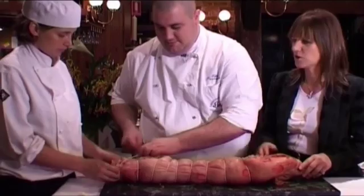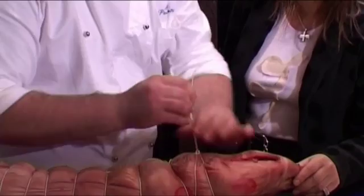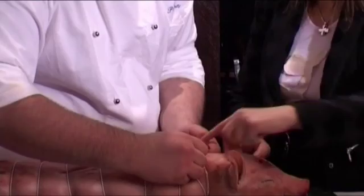This is another different way to tie, you see? You can do it in a different way — that is more traditional, isn't it? Turn it, and you get the traditional finish. Ready to go in the oven.